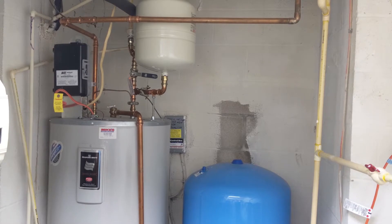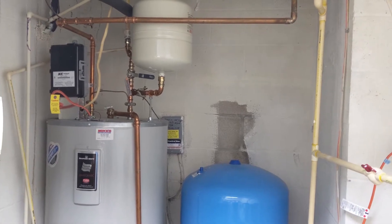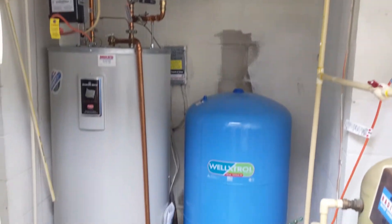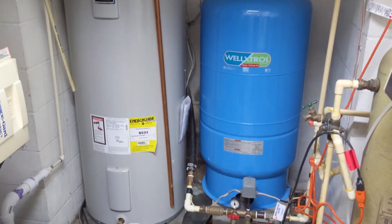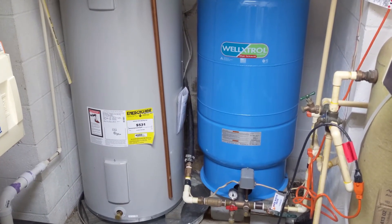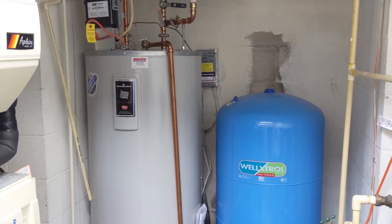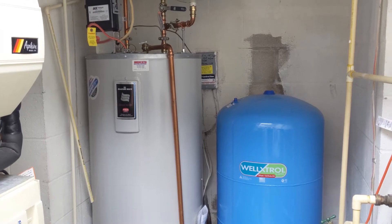Thanks for watching. I'm going to crop the other video into this — in about three hours the new tank should be installed. I will probably never buy a Bradford White hot water heater again; I expect them to last a minimum of 10 years, not seven.